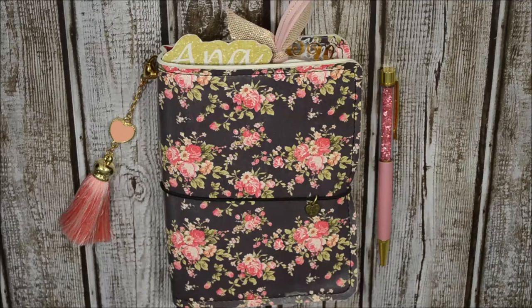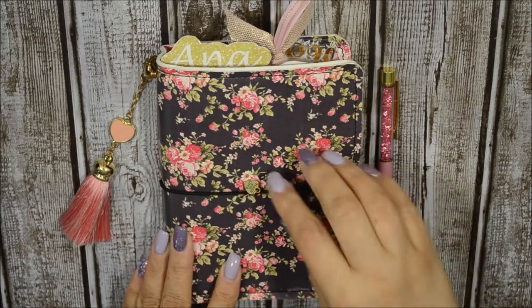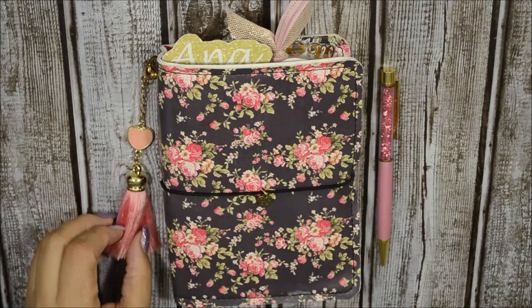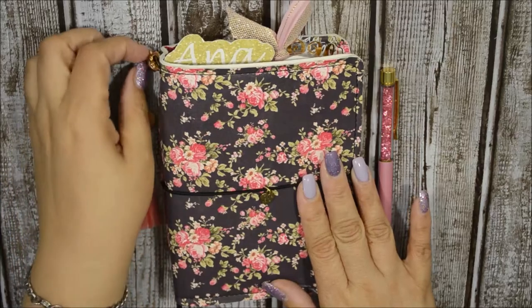Hi guys, welcome back to my channel! Today I have my TN flip-through. It's not 100% done but I am satisfied enough to show you how it looks. This TN I got from Unique Monique — she makes faux dories and a bunch of different TNs and rainbow TNs, so go ahead and check her out. I will try to link her Instagram down below.